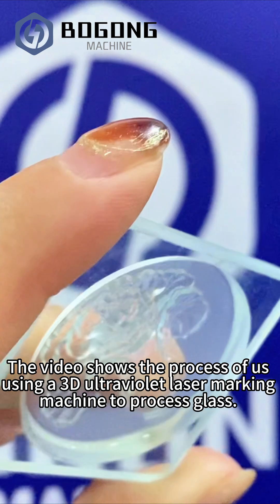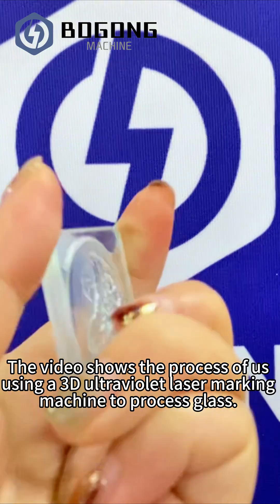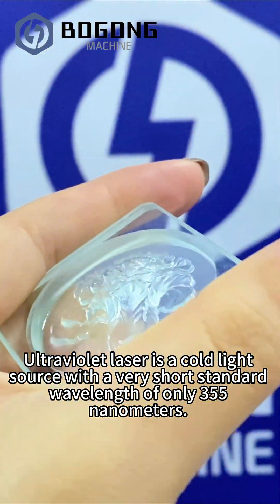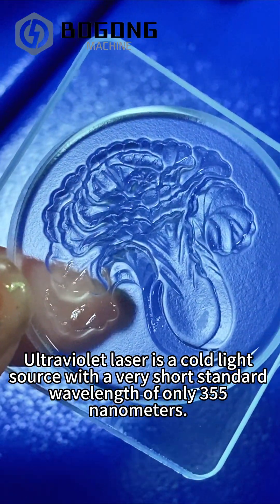The video shows the process of us using a 3D ultraviolet laser marking machine to process glass. Ultraviolet laser is a cold light source with a very short standard wavelength of only 355 nanometers.